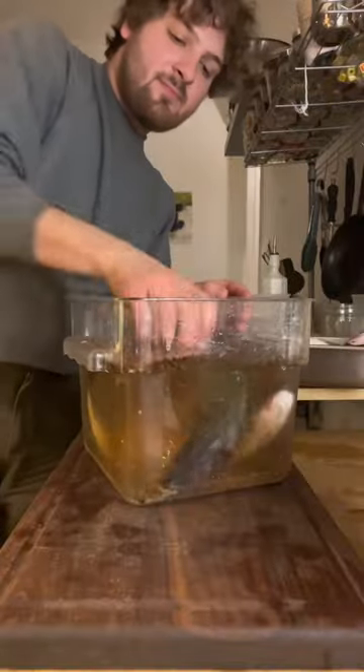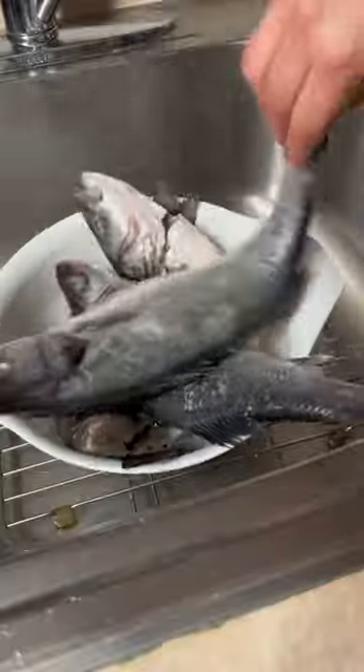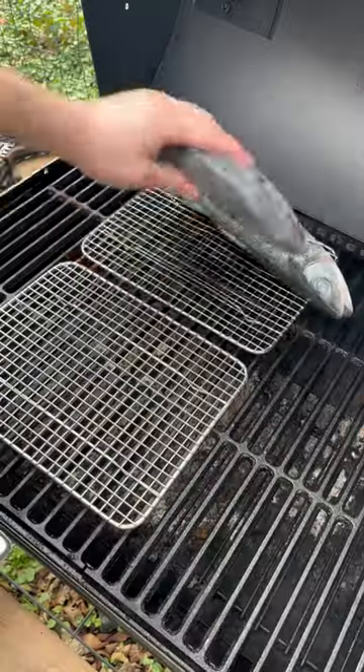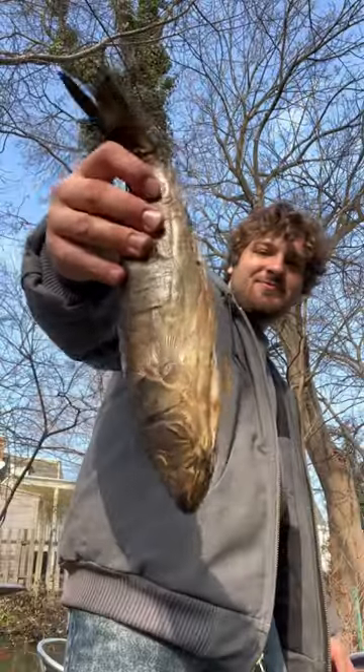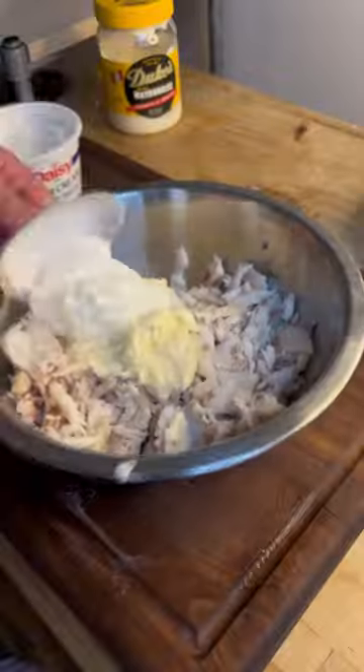It's a bit surprising to me that whitefish salad doesn't seem to be in vogue right now, considering tinned and otherwise preserved fish are all the rage and everybody loves bagels. So I don't know if it was trendy of me to brine and smoke my own fish — maybe it was really trendy — but regardless,